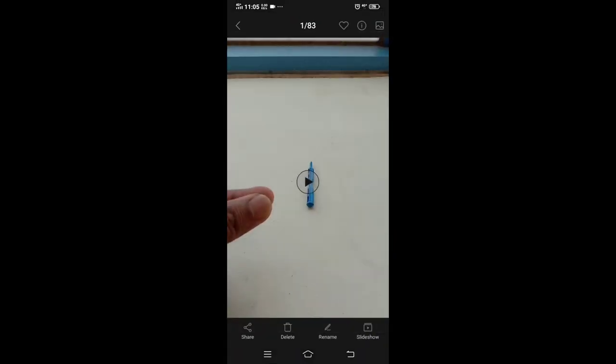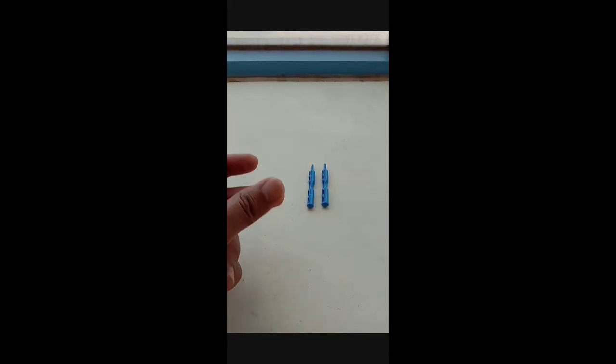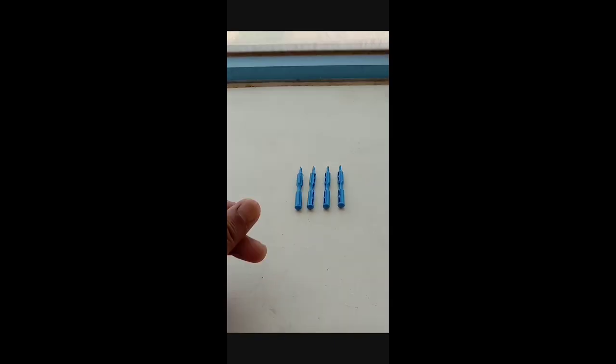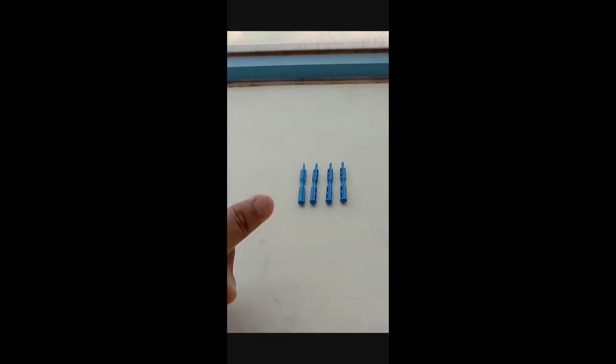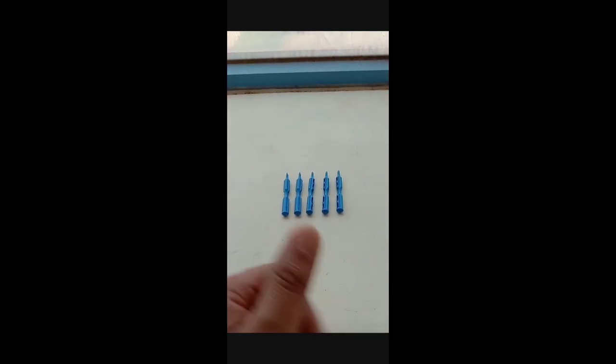And then try natin sya iplay diba — ito na yun guys. Yun yun guys, napakasimple lang. Kaya sundan niyo na, practice, and then sa timing.